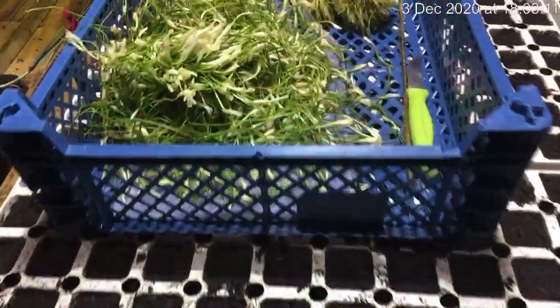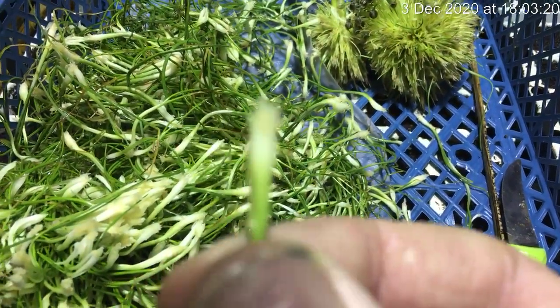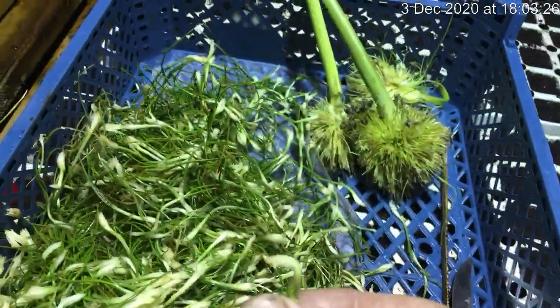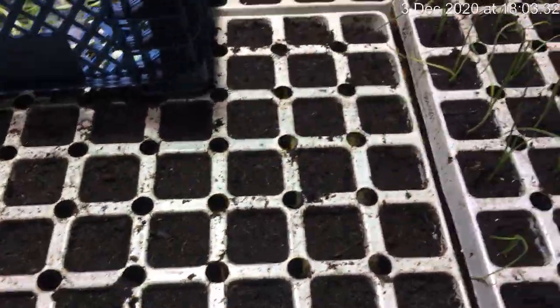I'm going to be setting some more Pendle leeks tomorrow. Just have a look at this — as you can see it's rooted up nicely, lovely and white. They're nice and clean. I've got the trays underneath already watered, ready for them to be set away.